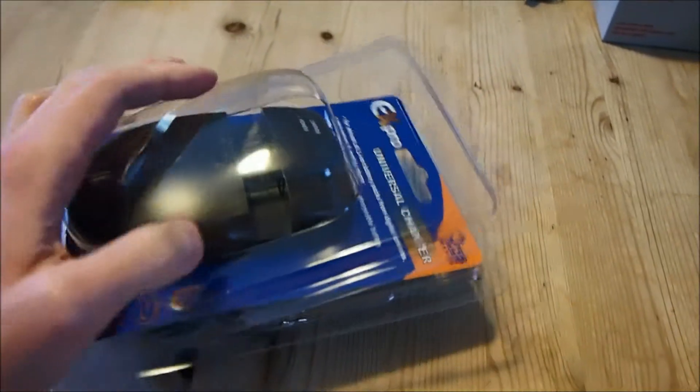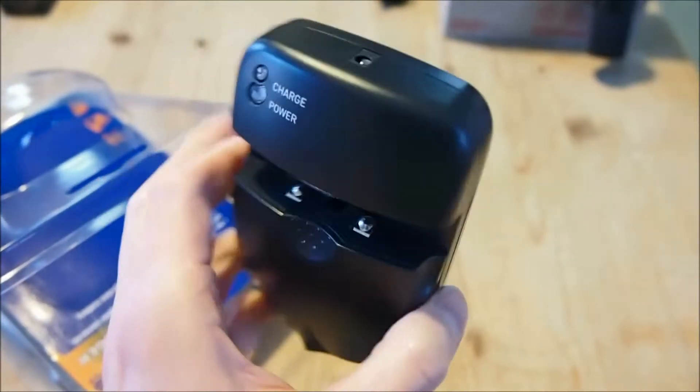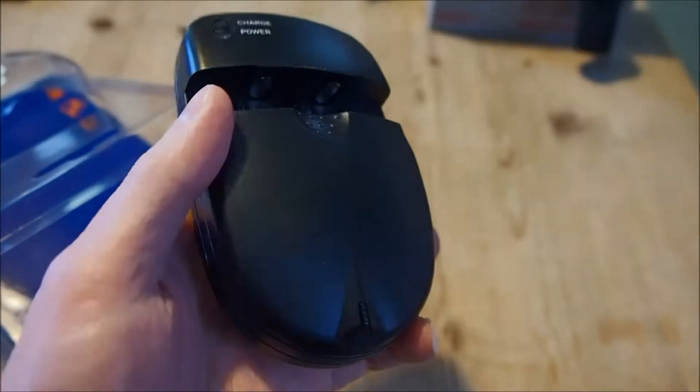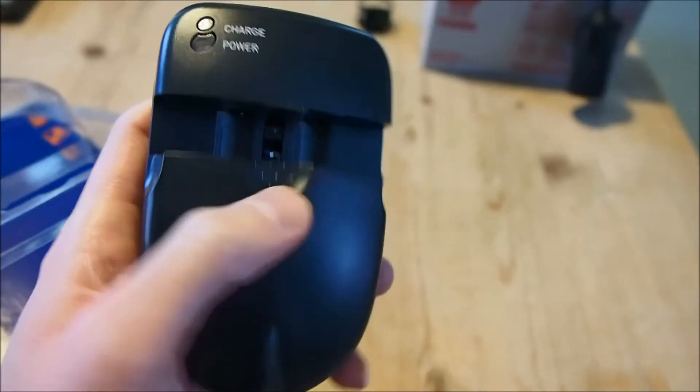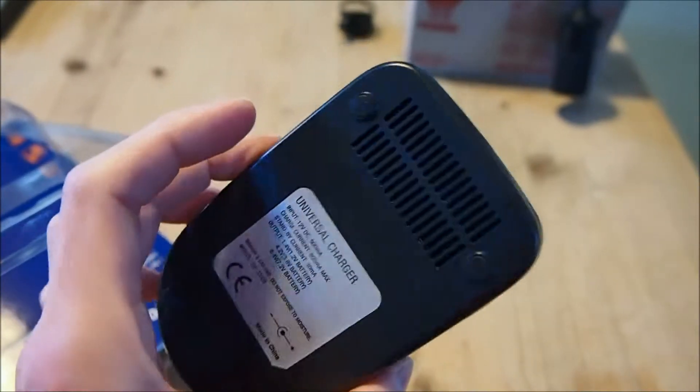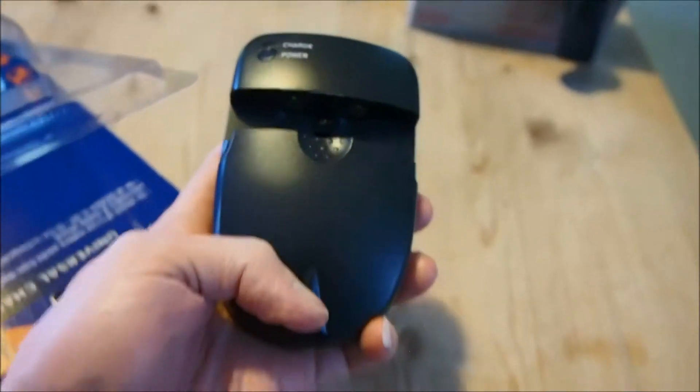Just to let you know, this clamshell isn't ultrasonic welded, so it comes resealable like this — there's no way of knowing that the unit is brand new. The Uniros version costs about 15 to maybe 20 quid, but this one costs just under 10 quid. If you look at the design in the pictures, they are virtually identical with a few minor design differences, such as the texture over here and at the bottom. But apart from that, it looks very similar to the Uniros one. It also comes with a stylus here which is used to push the charging pins out, which I'll demonstrate shortly.